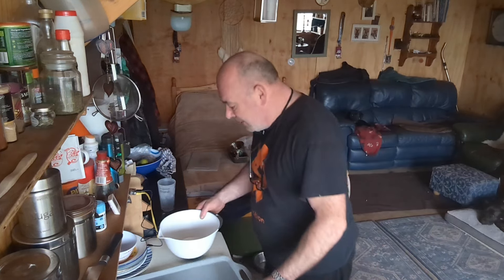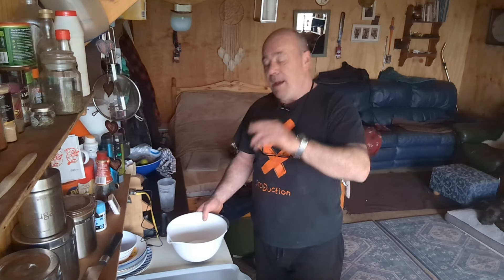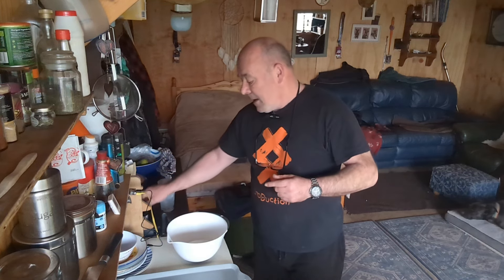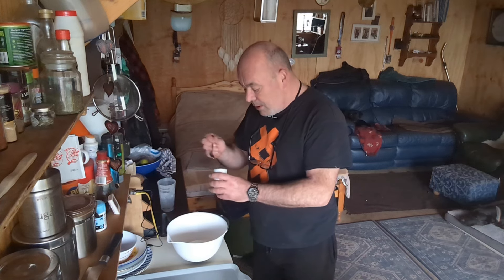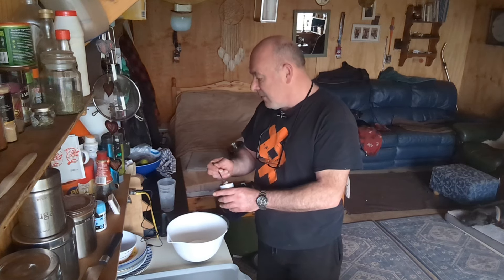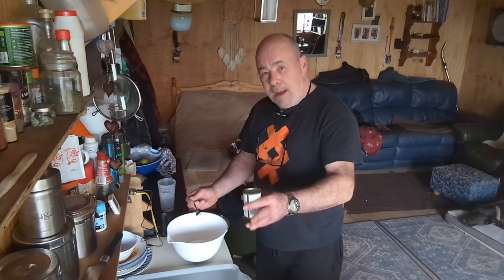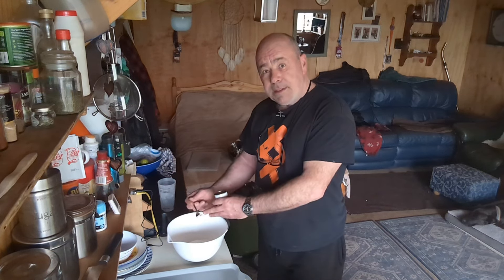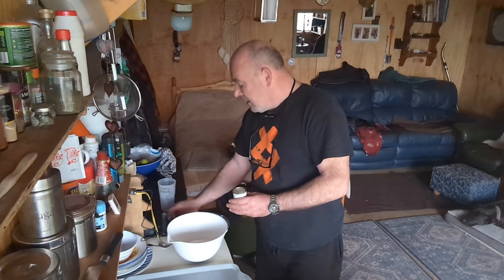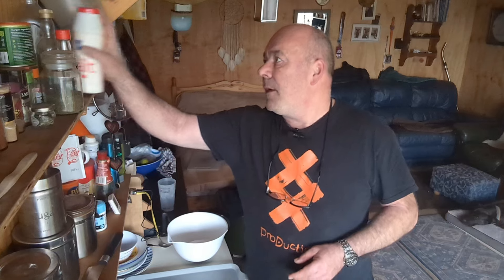Anyway, back to reality. So I have self-raising flour — I might take a bit out. That was my mistake; I didn't read the bag, didn't put my glasses on. Normally it's one pint of flour, but I'm only going to put in about half of the bicarbonate of soda because the self-raising flour already performs with it. Normally it's one teaspoon of baking soda for one pint of flour, but I'm using just over half — a little bit hit and miss.